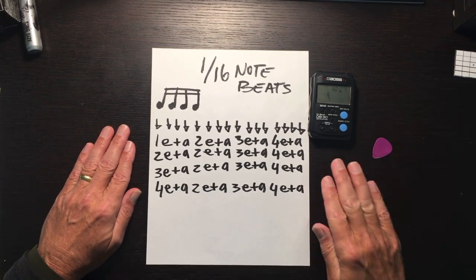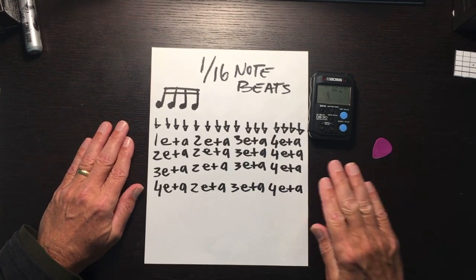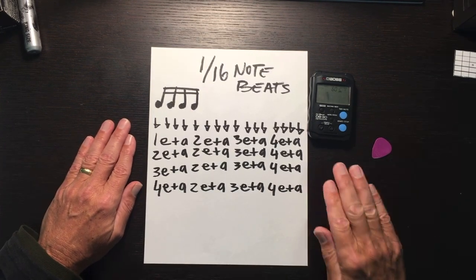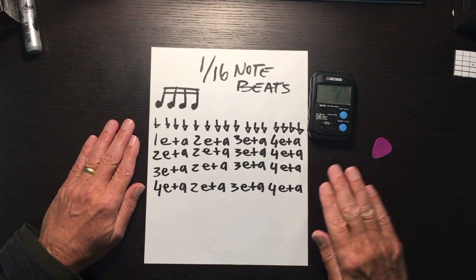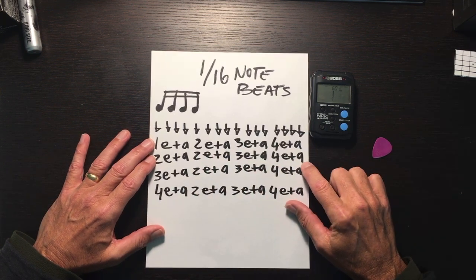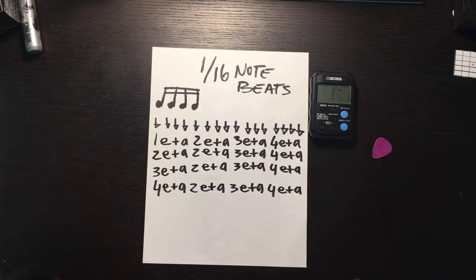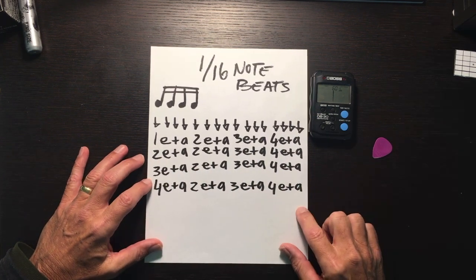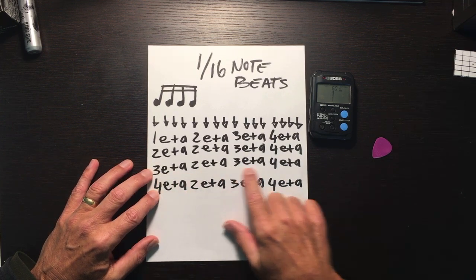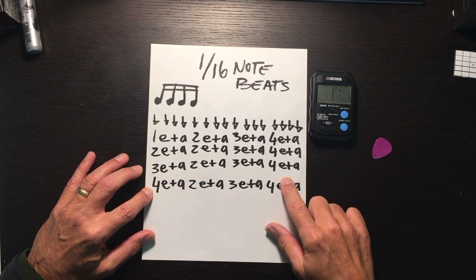Two-e-and-a, three-e-and-a, four-e-and-a, three-e-and-a, four-e-and-a, four-e-and-a, three-e-and-a, four-e-and-a. It's a little challenging. This is going to really start teaching you how to breathe in and out. By the time you get to the three-e-and-a area, you're going to need to take a breath. Practice makes perfect — knowing how to breathe in while actually saying the three-e-and-a. Depending on your lung capacity, that will determine where you need your breathing pattern. Everybody's going to be different.